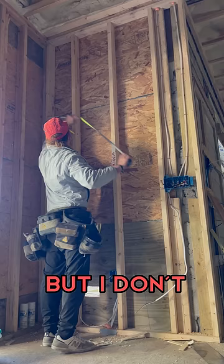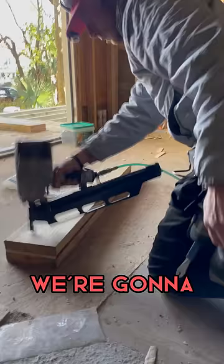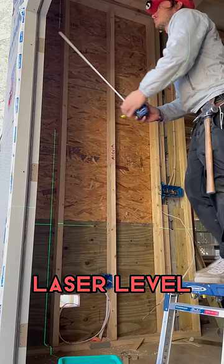It says window right there but I don't see one, so let's change that. We're gonna start by installing a header. I use a laser level to determine where I need to put it and mark for where I need to make my cuts.